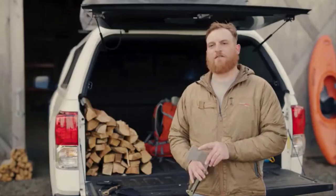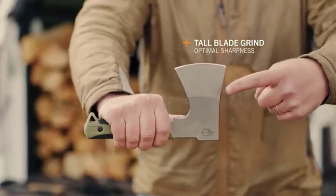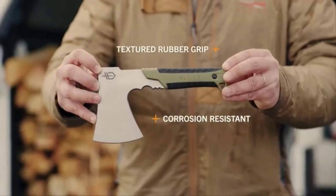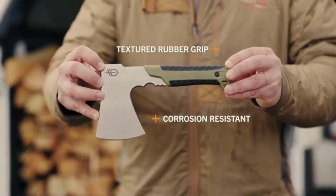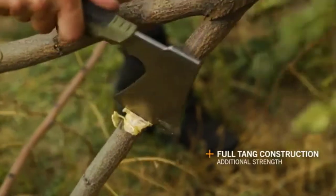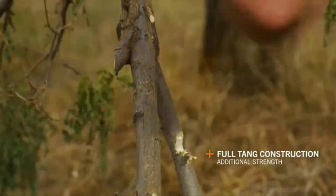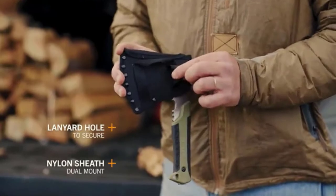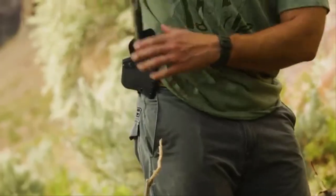A tall blade grind affords geometry for optimal sharpness and edge durability. It features a corrosion-resistant stone wash finish and a rubberized grip. Full tang construction equals durability and in-hand balance. With both a lanyard hole and a nylon sheath, the Pack Hatchet offers custom carry and multiple mounting options.